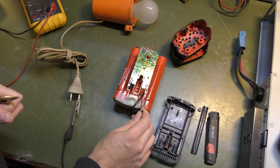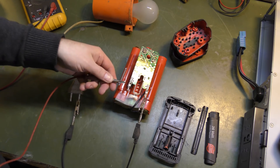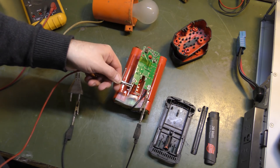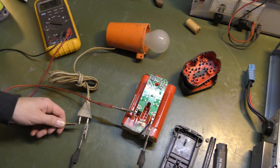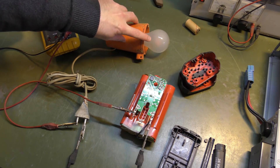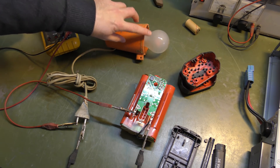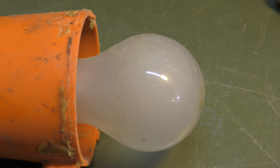It doesn't matter, it's DC anyway. So we're gonna plug that in there, make sure they don't touch — that goes out that way and plug that in there. You can actually see a faint light over here. Now it's on, now it's off. Power is coming out of the battery, so everything is good there.